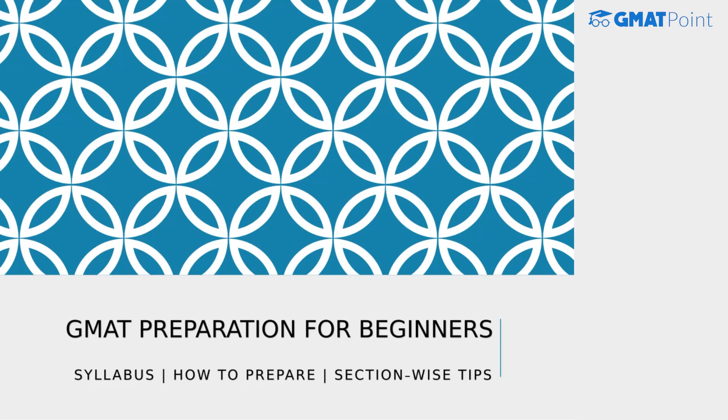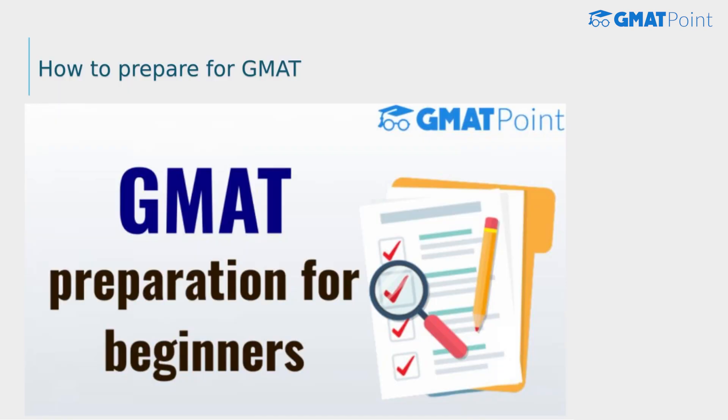Hello guys, welcome to GMAT Point. In this video, we will be discussing the GMAT preparation strategy for beginners. We will be discussing everything about how to prepare for the GMAT exam from scratch, the syllabus, section-wise tips on how to prepare, and how many months are actually needed to crack the GMAT exam. So let's get started.